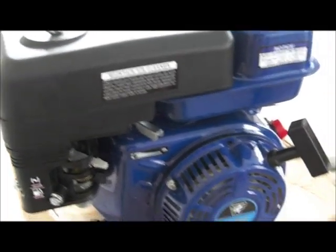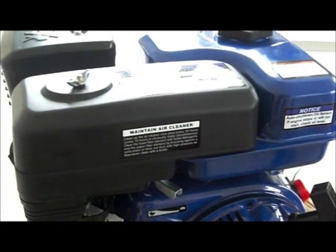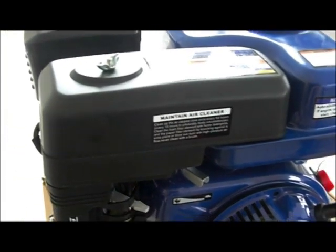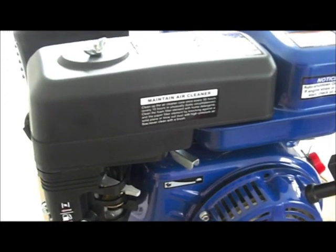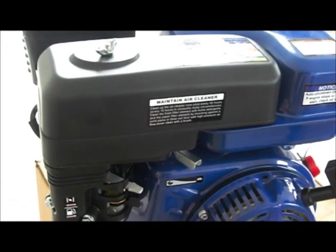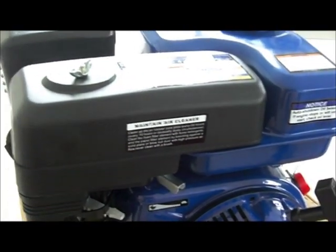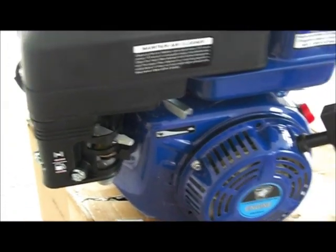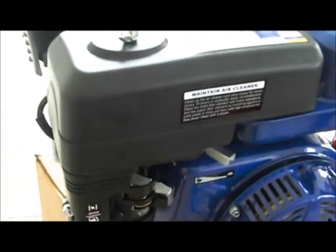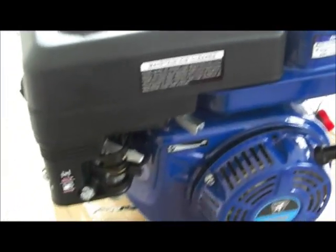We're going to start with the doodlebug engine, the 6.5. We're starting here because this is the most complicated part of the build - we want to make sure you don't mess up anything, because you'll have a hard time putting it back together. I'm going to go through every nut and bolt on this engine. Normally my videos are intended for motocross riders who already wrench their bikes, but if you're a beginner, this video will take it step by step so anyone can do it - even a kid who wants to work on his own doodlebug.